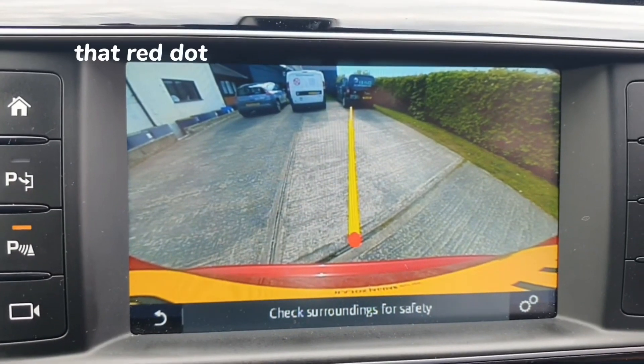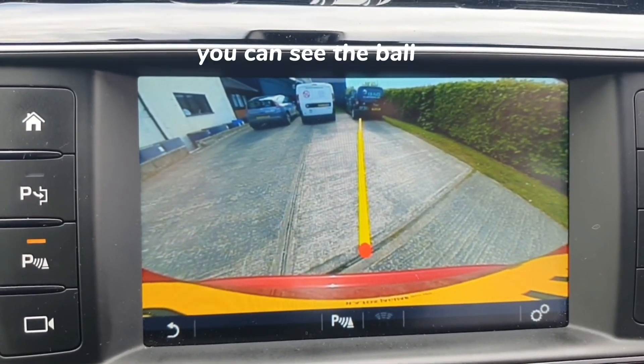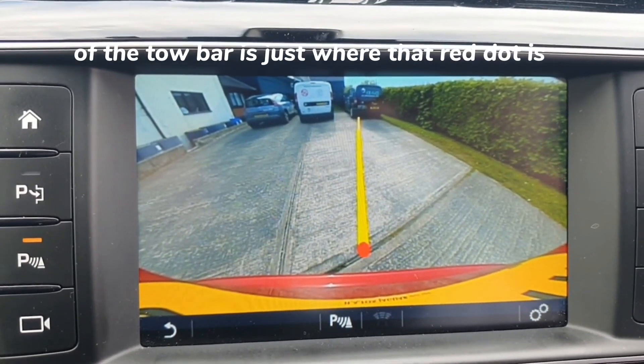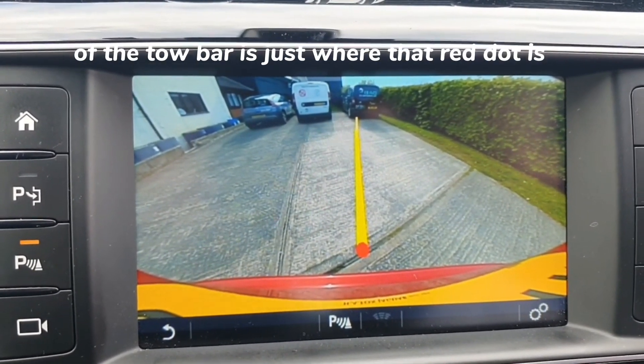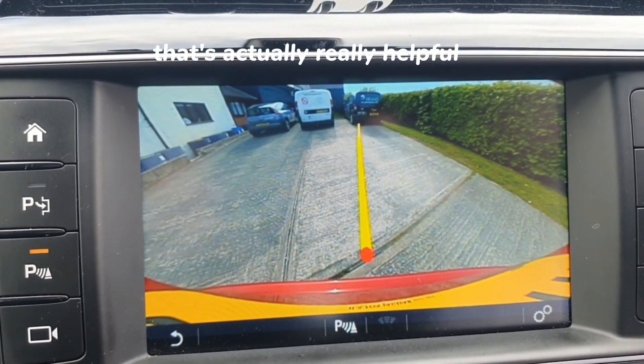It's quite handy actually — that red dot you can see and the yellow line. When you've got the tow bar fitted, you can see the ball of the tow bar is just where that red dot is, so you can back up to a trailer and see exactly where it is. That's actually really helpful.